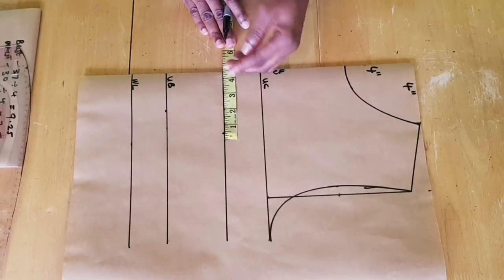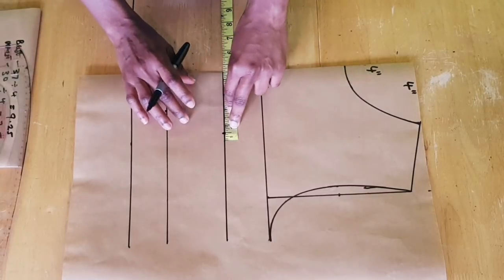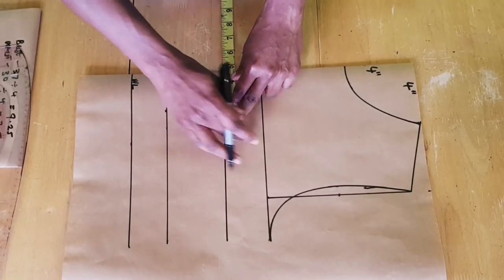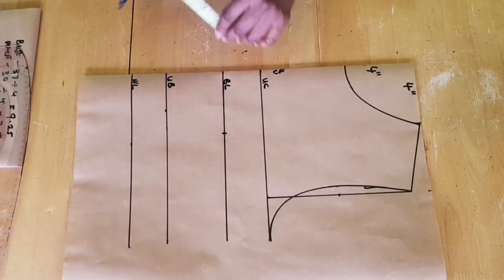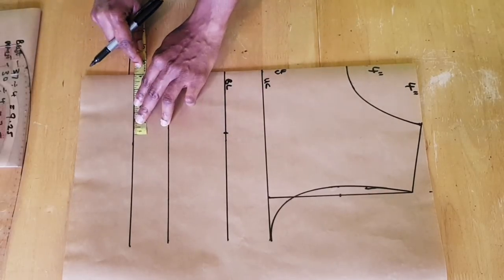If you are working directly on the fabric, add half an inch seam allowance to it, which will make it four and a half inches. Because I'm drafting on pattern paper and will add that half inch when I cut the fabric, I won't be adding it now. Then you mark that four inches — or whatever measurement you have — on the waistline as well.